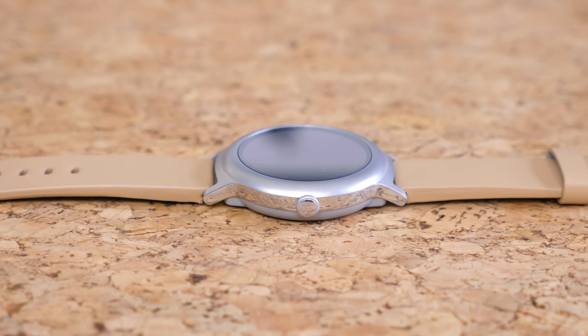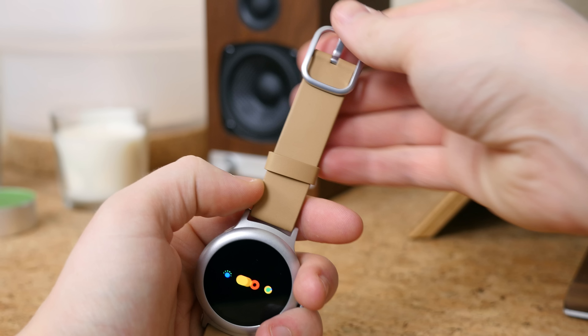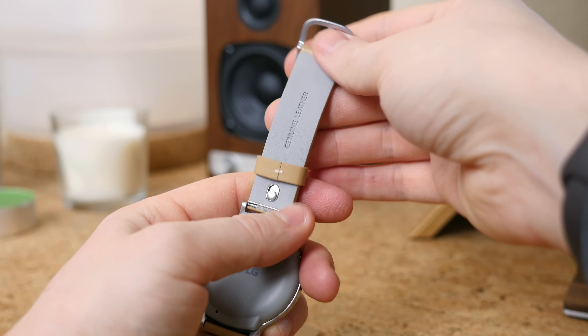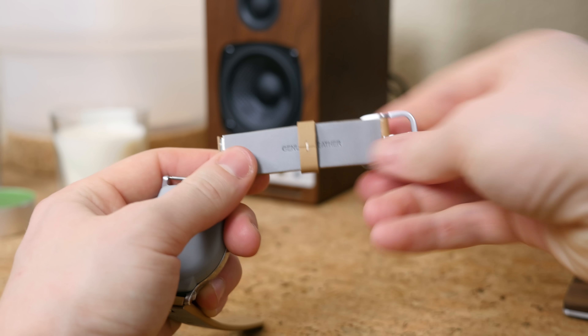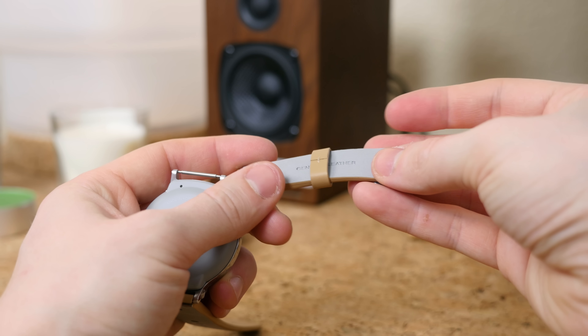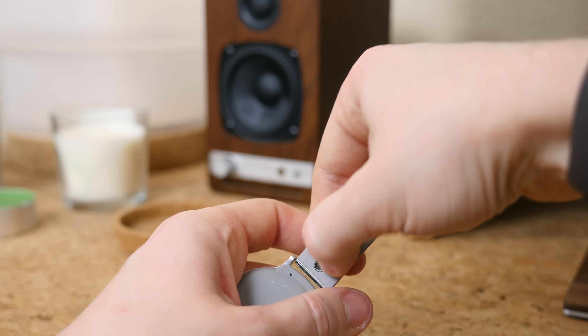The watch module itself is constructed with stainless steel and the watch band is made of genuine leather. The color of the band is not my favorite, but it does pair well with the silver watch module, and it can easily be removed since it features an interchangeable band. Overall the watch's appearance is very conservative — it looks very traditional with its rounded display and doesn't take too many risks in the design department.